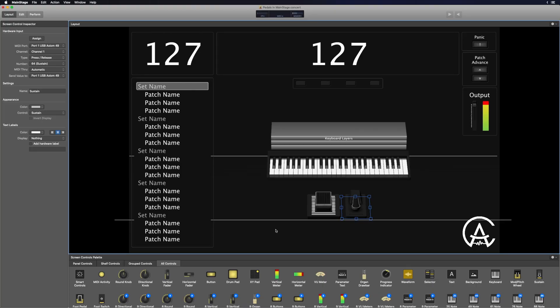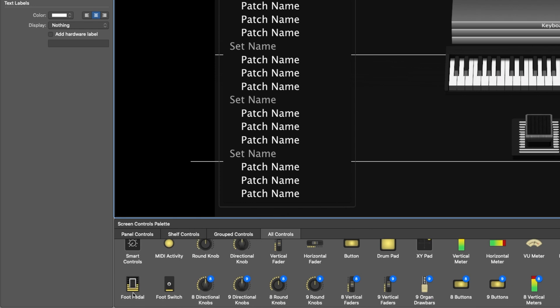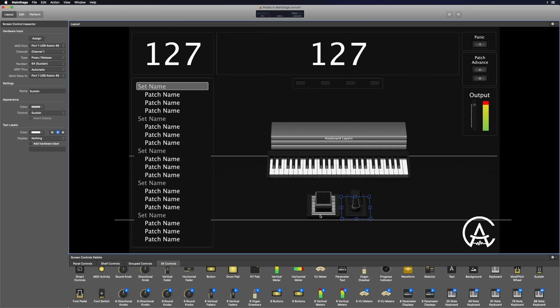To drag in the expression pedal into your workspace, go to the screen controls palette, then all controls, and find 'foot pedal' — click and drag that in. Once it's in the concert, click on it to highlight it, go to assign, click that button, and then move the physical controller with your foot. Now it's set up. With the MIDI controller I'm using, by default it's wired to use CC11, which is expression. On your keyboard it might be set up differently by default.